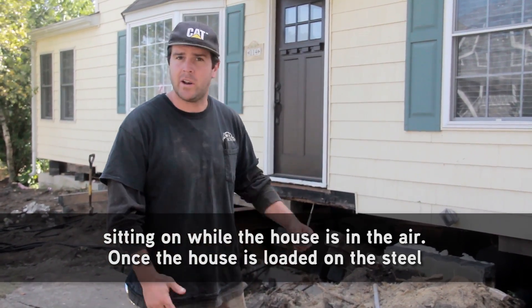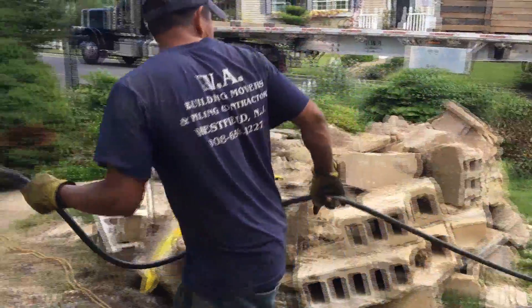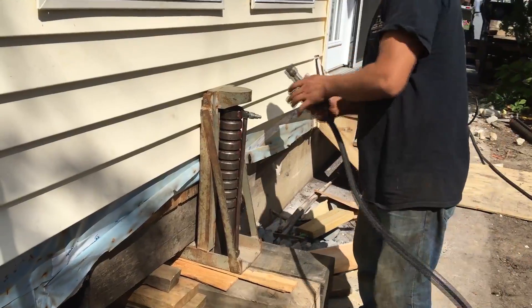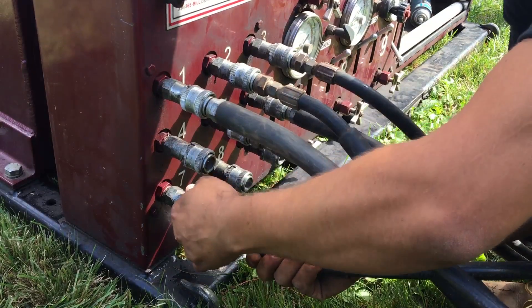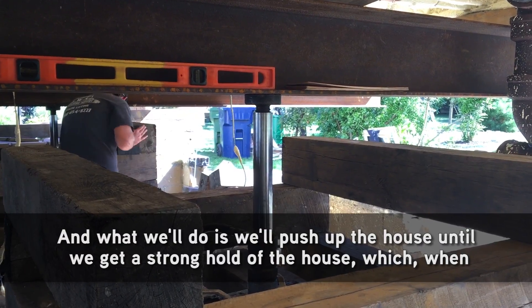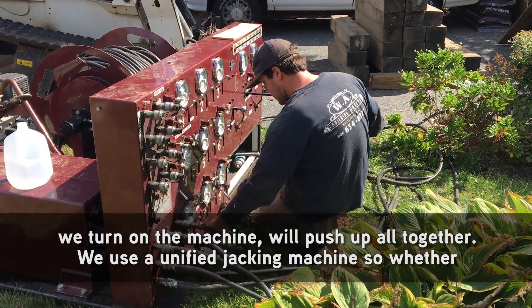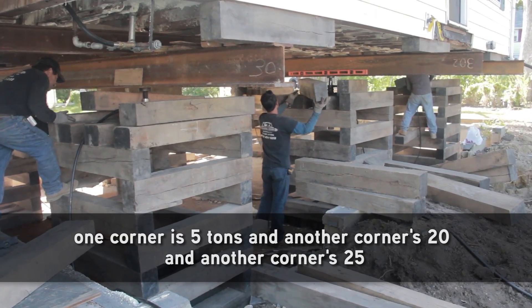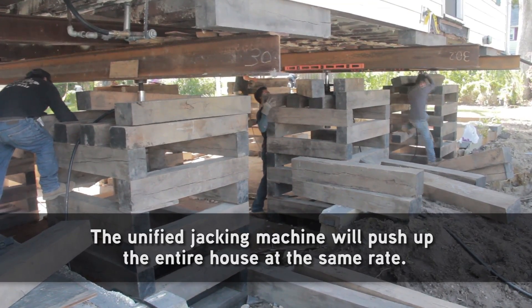Once the house is loaded on the steel, we set up the hydraulic jacking machine. We'll push up the house until we get a strong hold, and then the machine will push up altogether. We use a unified jacking machine, so whether one corner is 5 tons and another is 20 and another is 25, the unified jacking machine will push up the entire house at the same rate.